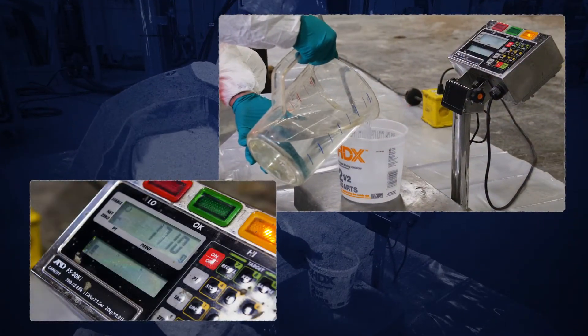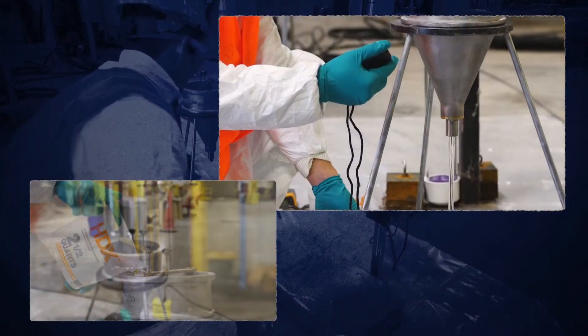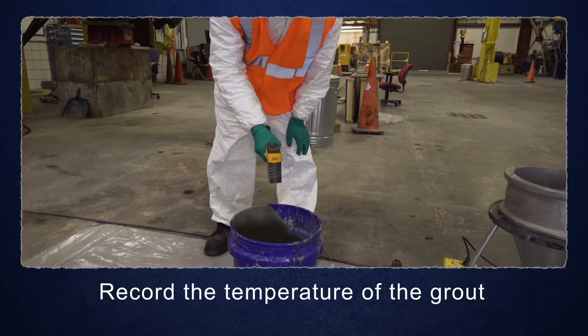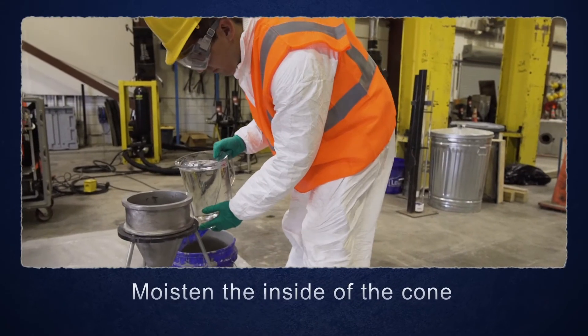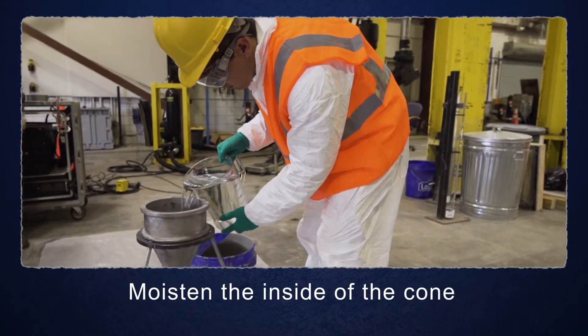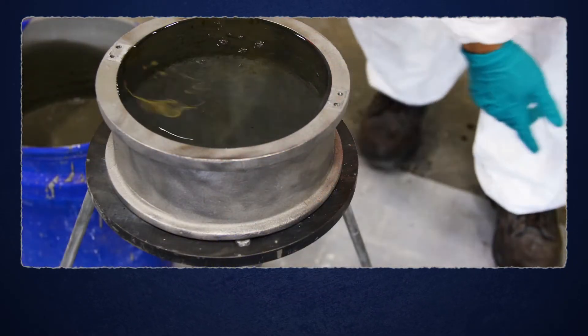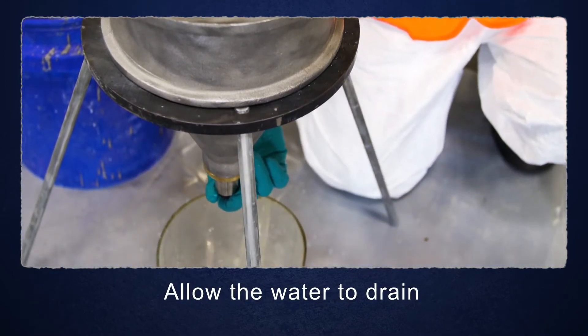Before the first use of the flow cone with grout and periodically thereafter, check the accuracy of the cone using this procedure. Record the temperature of the grout before beginning the test procedure. Moisten the inside of the flow cone by filling the cone all the way to the top with water. One minute before introducing the grout sample, allow the water to drain from the cone.